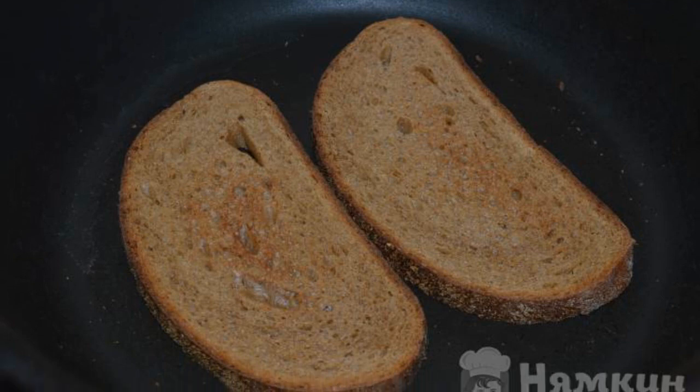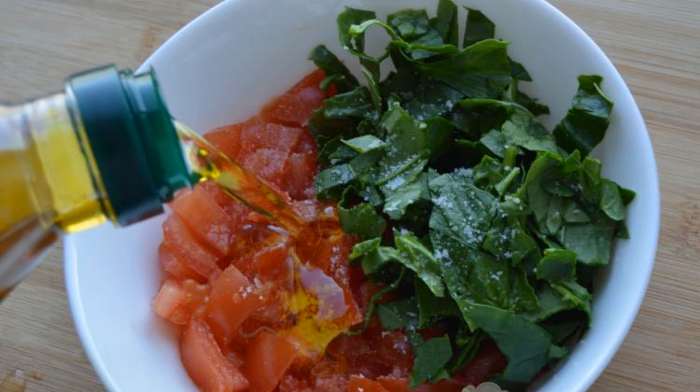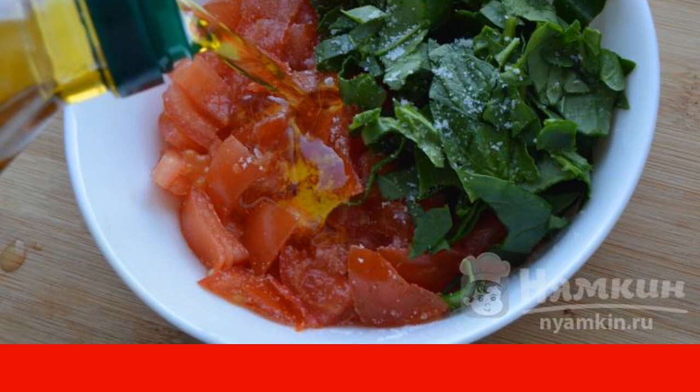Slices of black bread are fried in a dry frying pan until crispy. Cut the tomato into cubes. Chop the spinach. Mix these two ingredients, salt them, and season with olive oil.